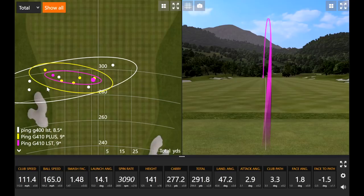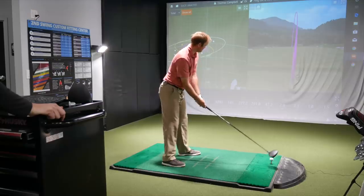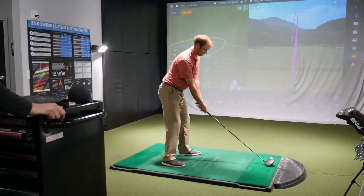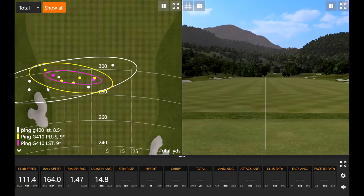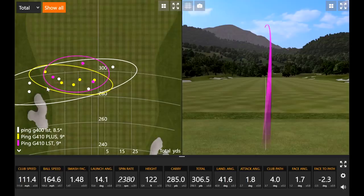Good ball speed — 165. That's kind of what we want, more what I was hoping to see. That's kind of the winner there — 2,300 RPMs, good ball speed, good peak height. That was the longest carry we've seen. Probably longest distance as well. The right shape, right ball flight — checked every box there. That sounded good too. Two good swings there, right next to each other.